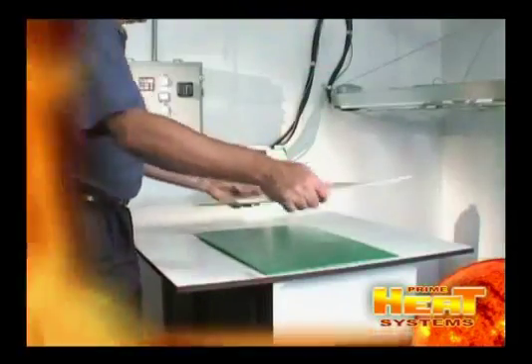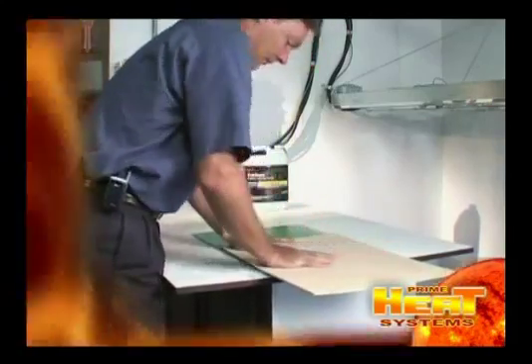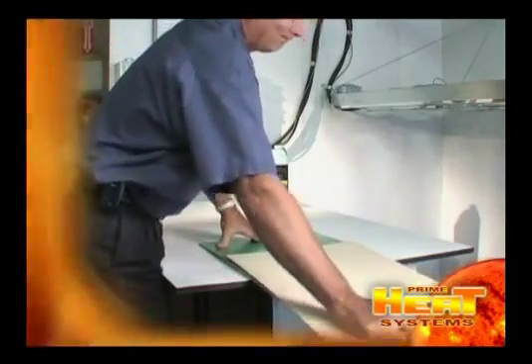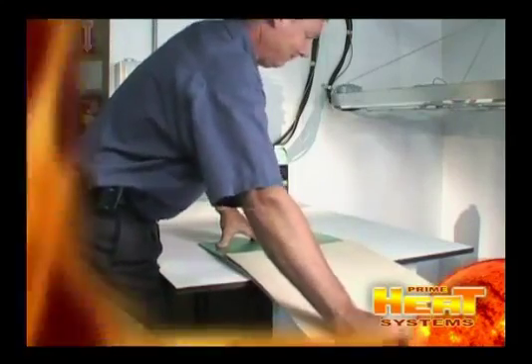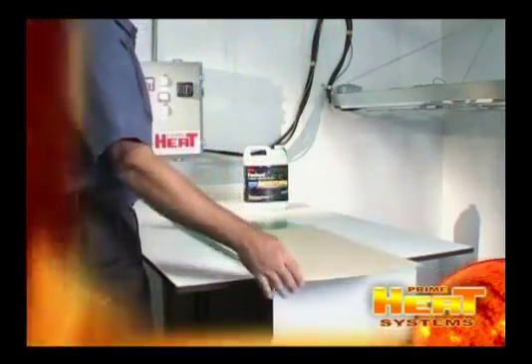Once the cure process is finished, remove the boards and secure them together. You've just bonded two boards together using 3M's FastBond water-based adhesive in 2 minutes. Nothing is faster or easier.